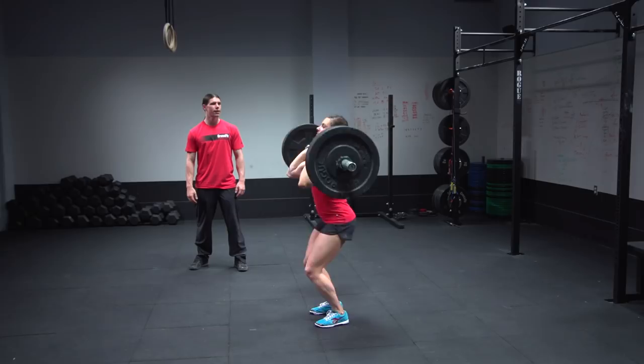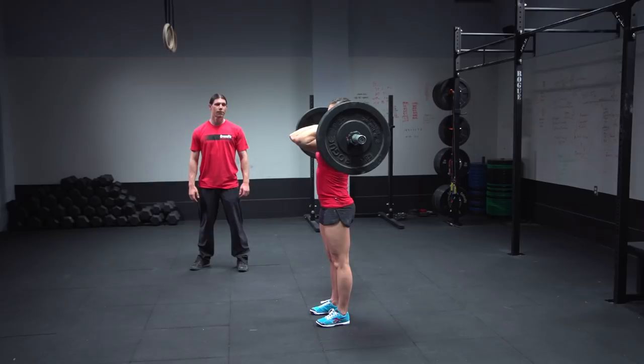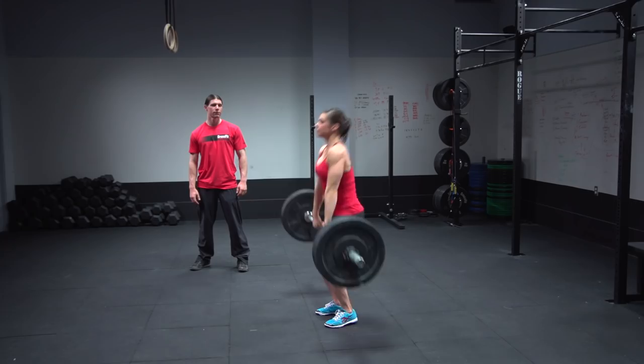When she's got her arms, hips, and legs locked out, that's a good rep. Any style of clean is permitted during this workout, including a muscle clean, a power clean, a full squat clean, or a split clean.